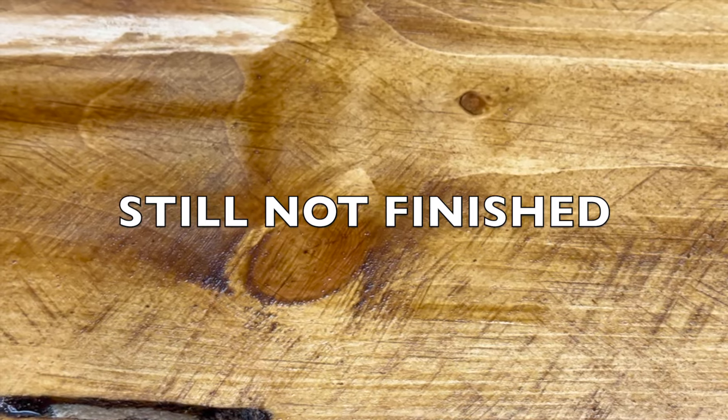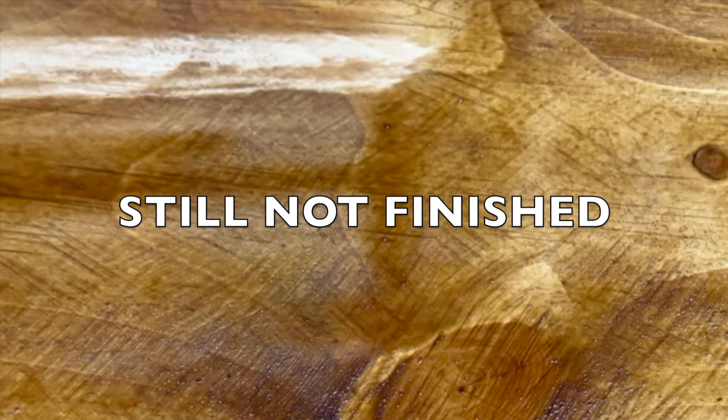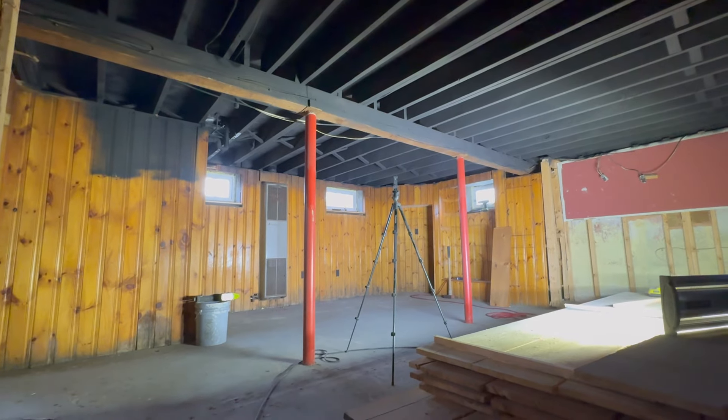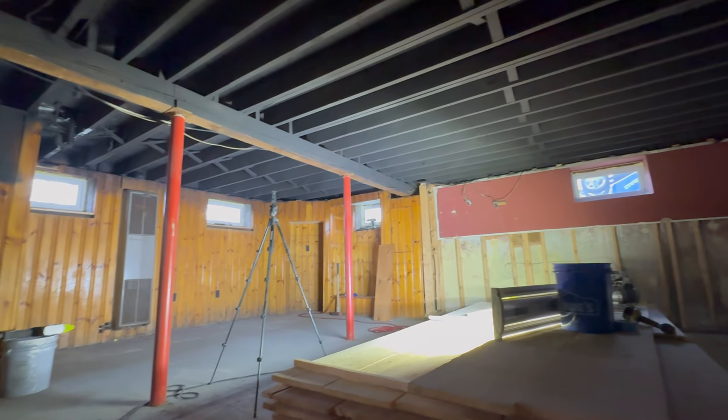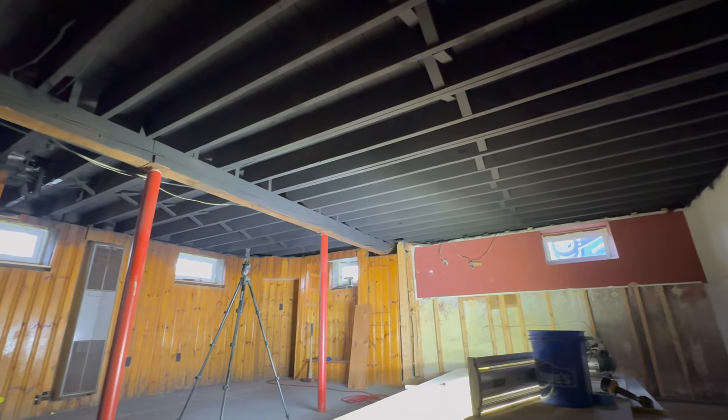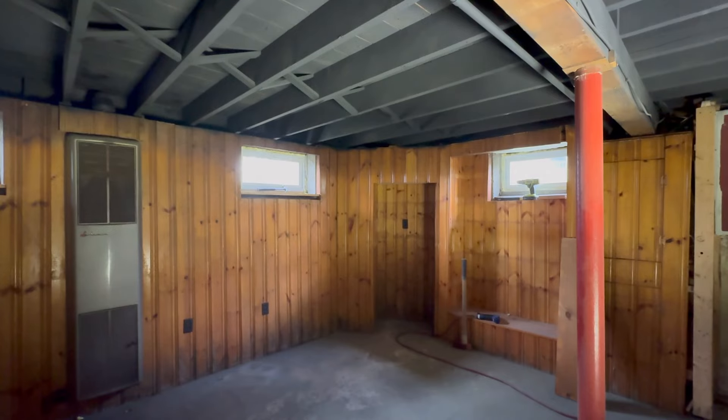Every now and then you ask yourself, how did something get so not level? How did this happen? Why do I have to shim this much? I don't know, but I'm going to fix it. Beauty of a piece of trim — just set it and forget it. There you go. Secret squirrel action.